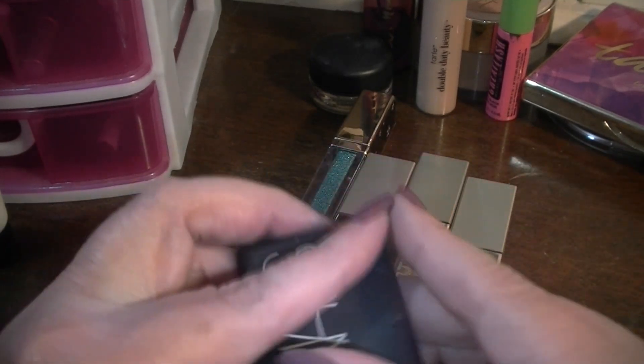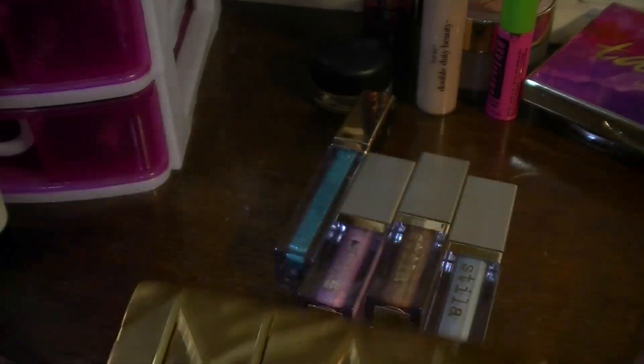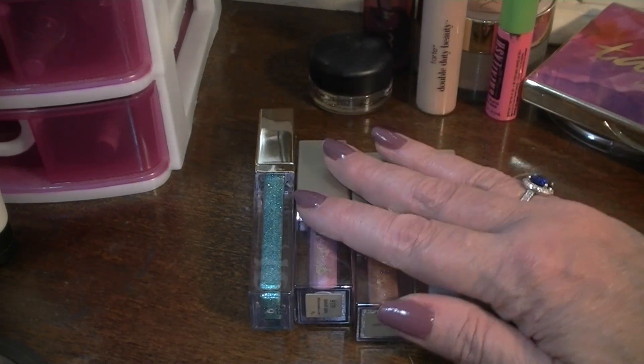I have this NARS blush in Gulu — I'm going to rotate that out. My Naked Honey palette I've had some fun with, but it's time to rotate that out too. And then my glitters — my Glitter and Glows, and this Tarte one.